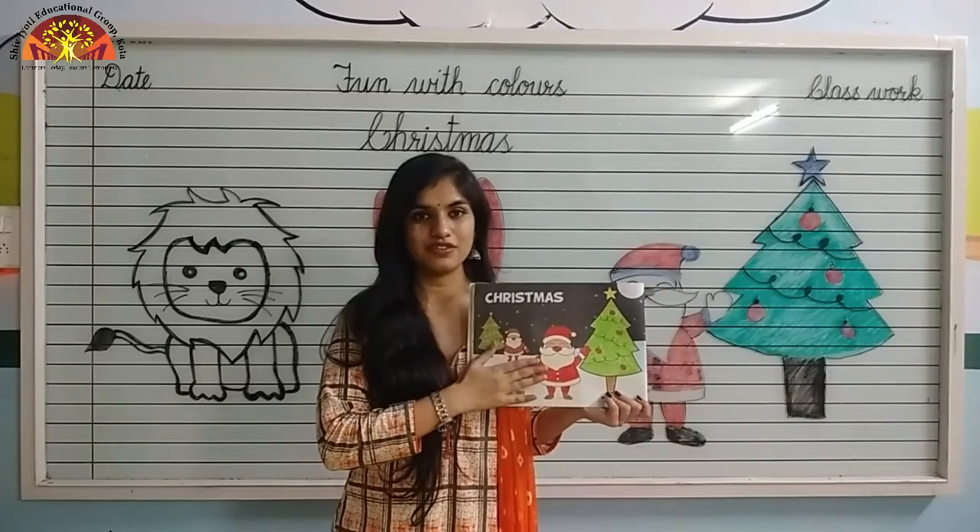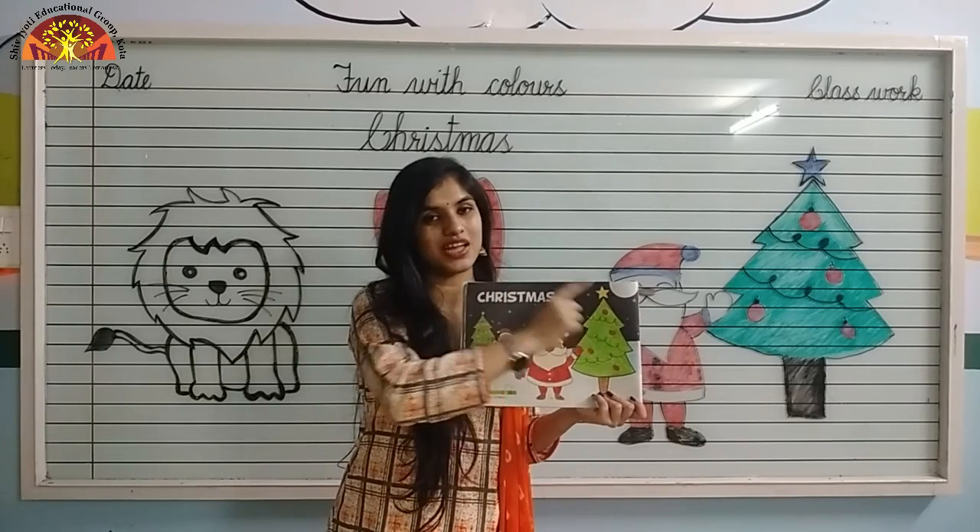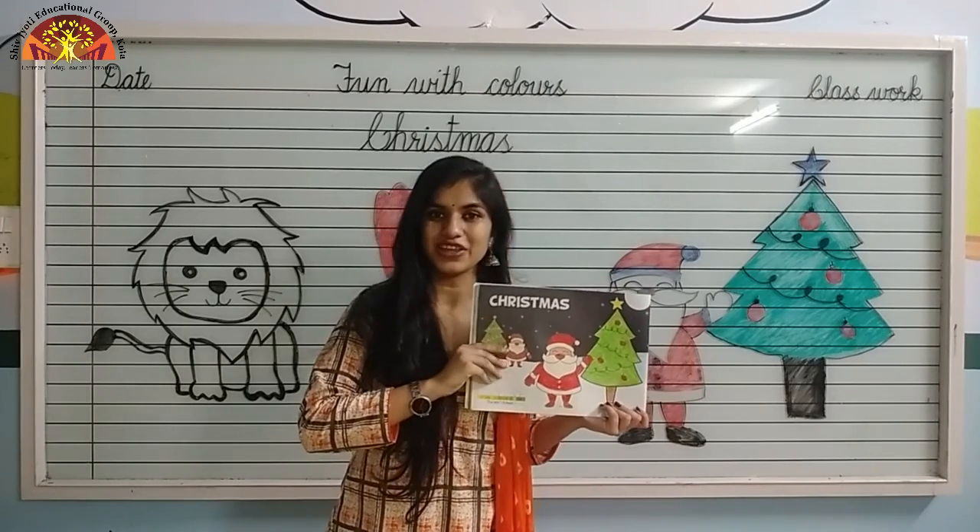Kids, in this way you have to colour. And don't forget to mention the date and classwork at the top. Have a nice day. Thank you.